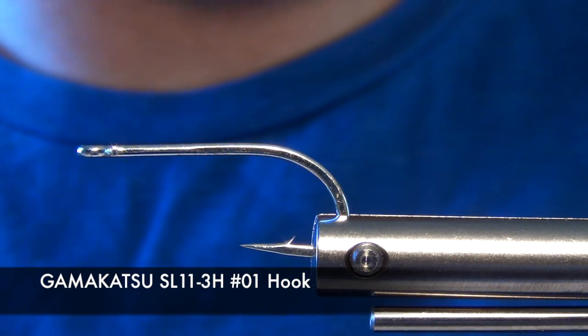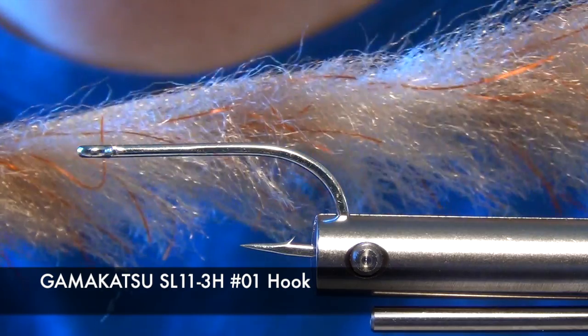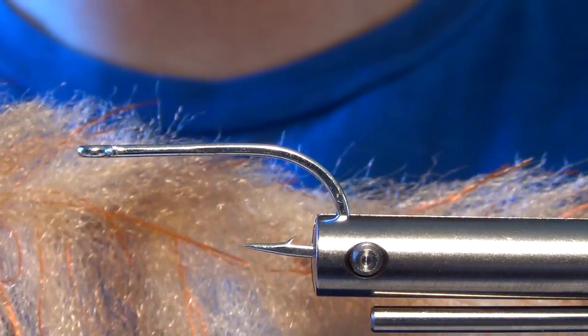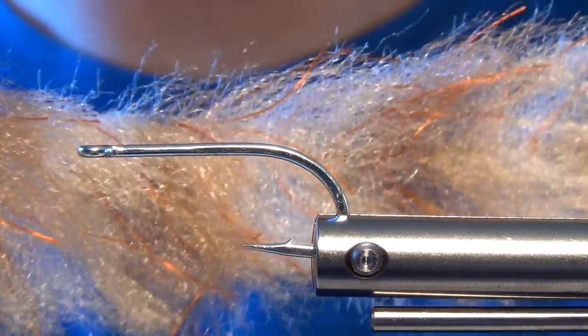In this video we're going to tie an EP crab, but we're going to tie it with a brush. This way is a little bit faster and a little bit easier, but can also be quite messy just like the original way of stacking the fibers.